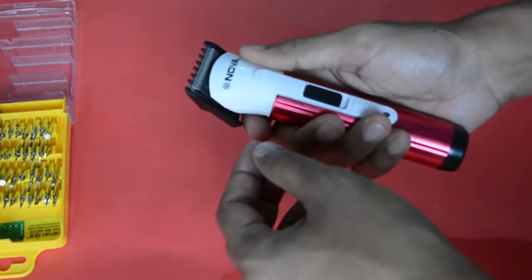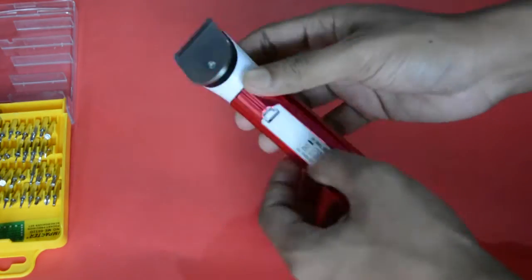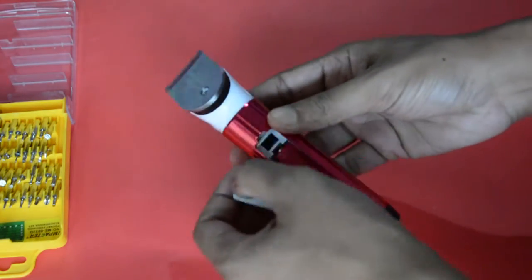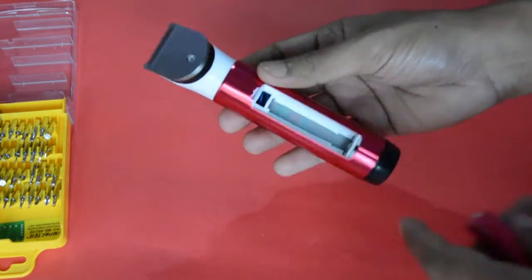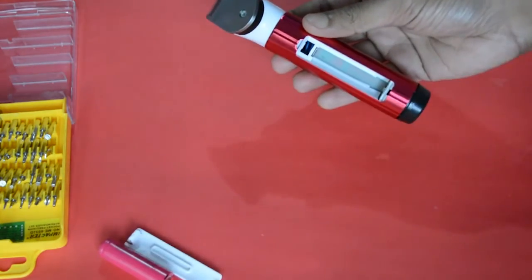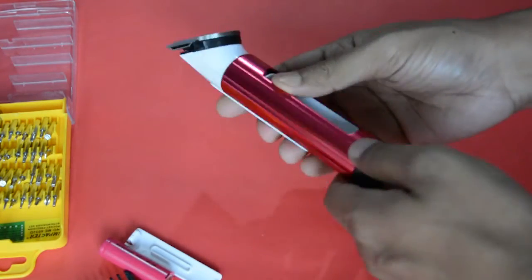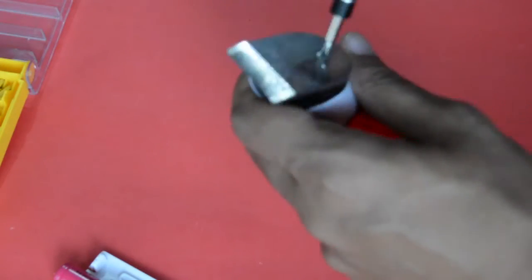So friends, you can see here — this is a Nova Trimmer. I will open it. This one screw is open. Here it is. The battery is open.